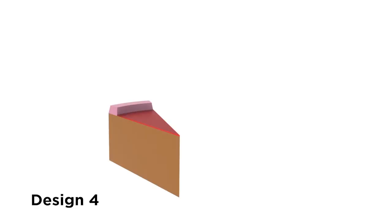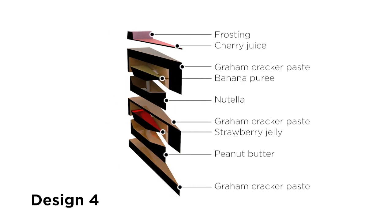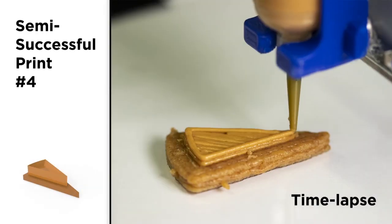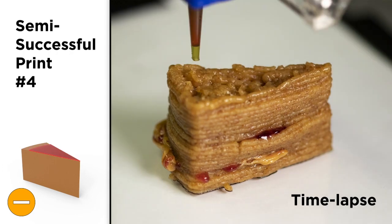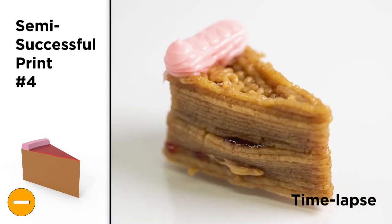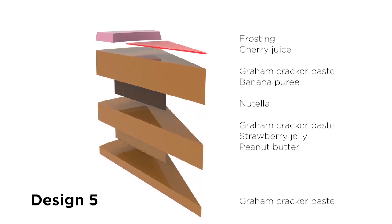Since graham cracker was the stiffest ingredient, we decided to use it more throughout the construction for greater rigidity. This worked a lot better, but there was still significant smearing of ingredients throughout the internal structure, which meant that we had to size up our model and provide more clearance for the food nozzle to deposit walls around the pooled ingredients.